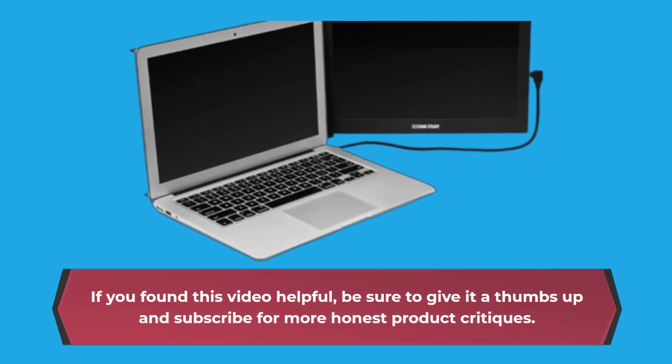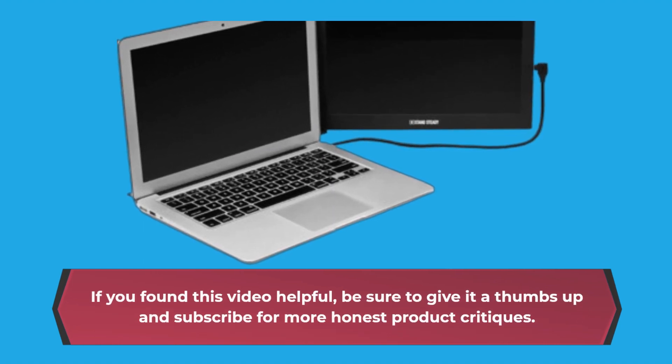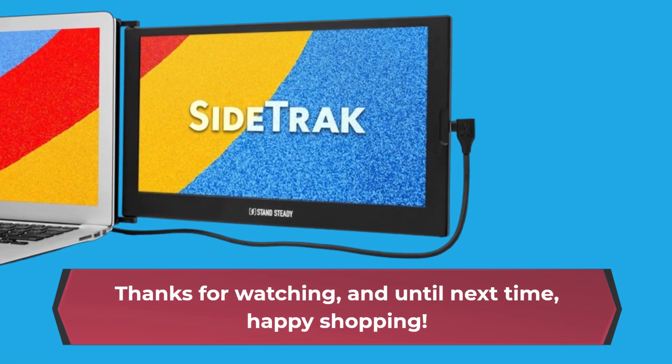If you found this video helpful, be sure to give it a thumbs up and subscribe for more honest product critiques. Thanks for watching, and until next time, happy shopping.